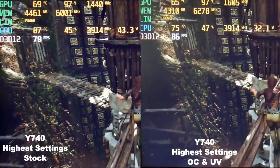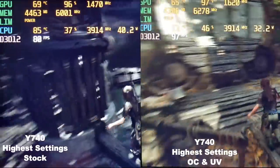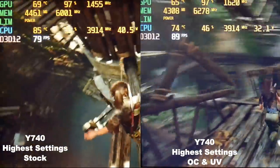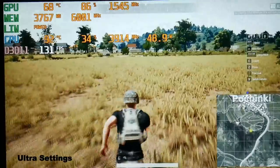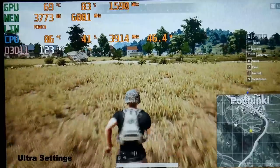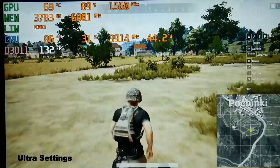In Shadow of the Tomb Raider at higher settings — stock on the left and undervolted/overclocked on the right — this game definitely sees an improvement with cooler temperatures and faster frame rates. Even at stock the performance is great; the Y740 nearly matches the 2070 in the GE75 and is not far from the 2080 Max-Q, while the G7 is left quite far behind. In PUBG, performance is also good — the CPU averages around 40 watts at 72 degrees, with a minimum of 112 fps and an average of 133 fps.